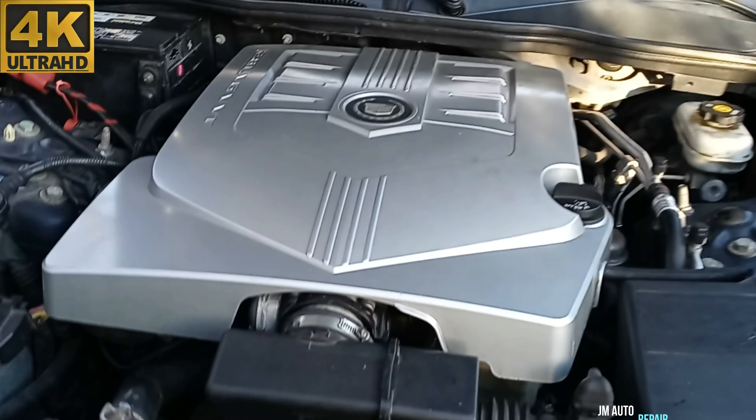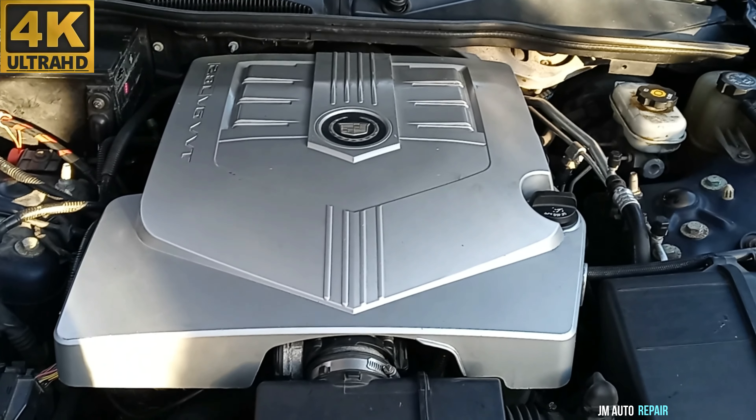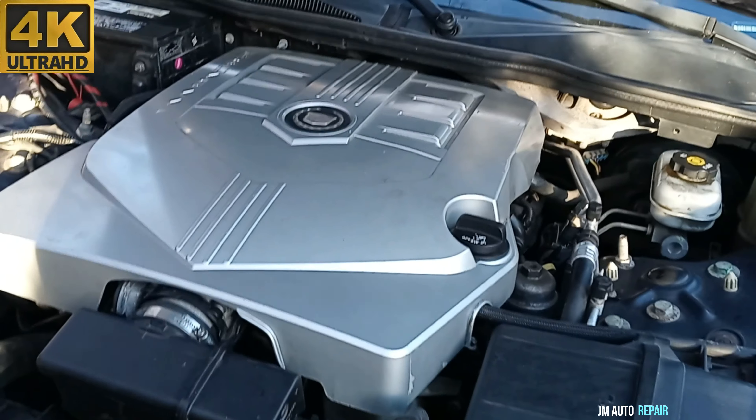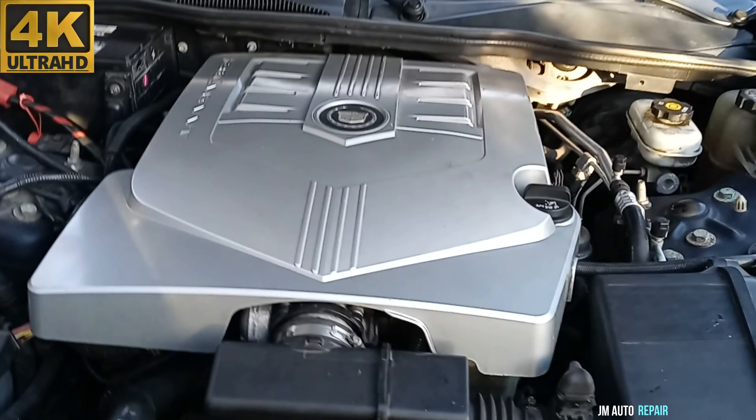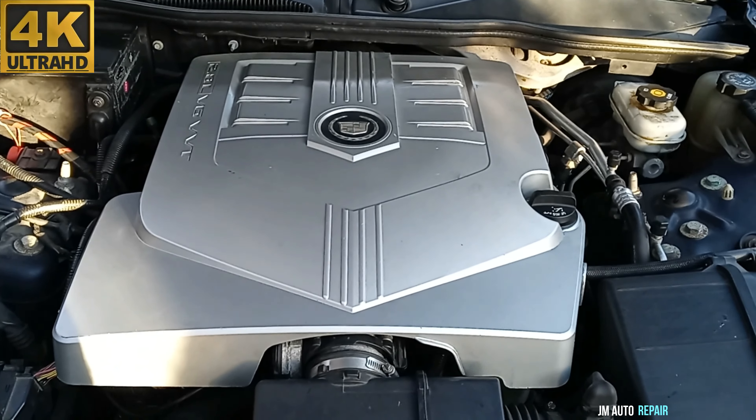This is a Cadillac CTS with a 2.8 litre engine — the 3.6 is the same — and more than one cylinder is misfiring in this case. I'm going to remove the intake manifold, but you don't have to if you're only going to be checking ignition coil plugs or spark plugs; you can just go around and take them out.